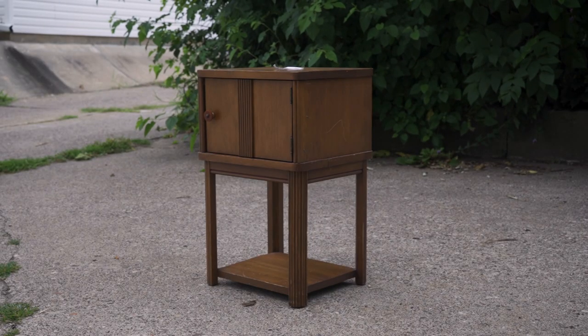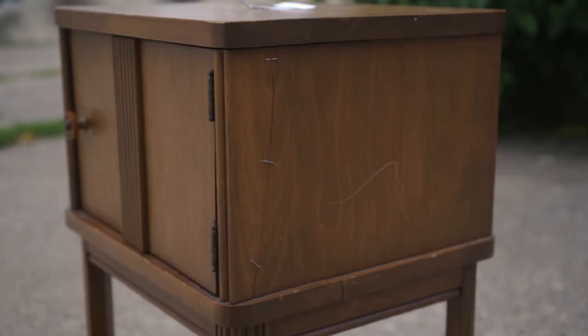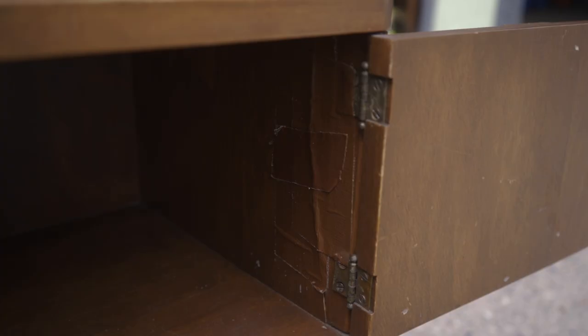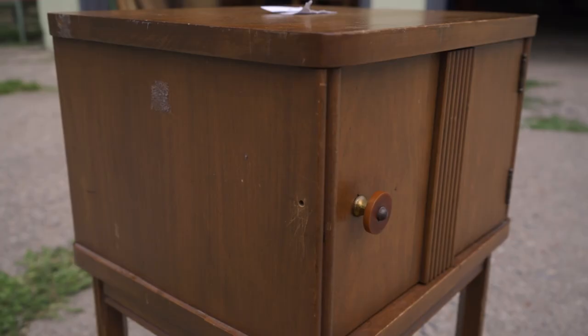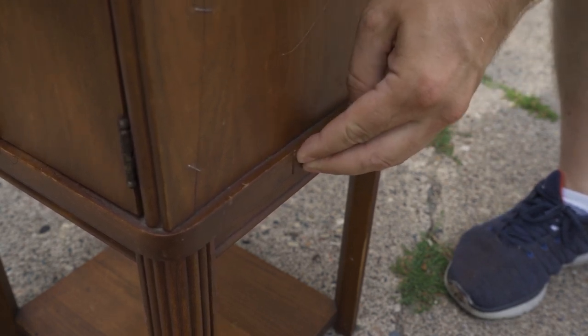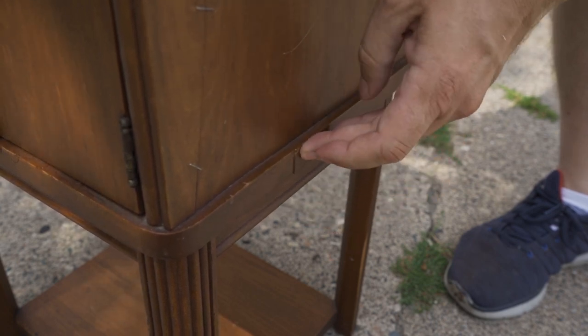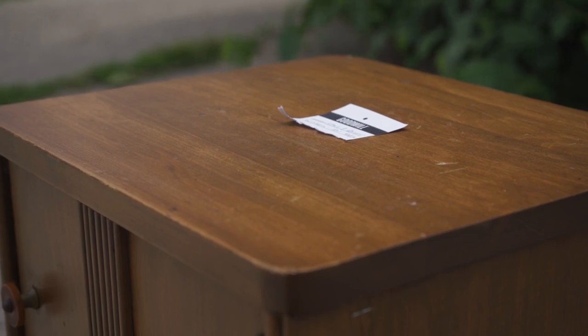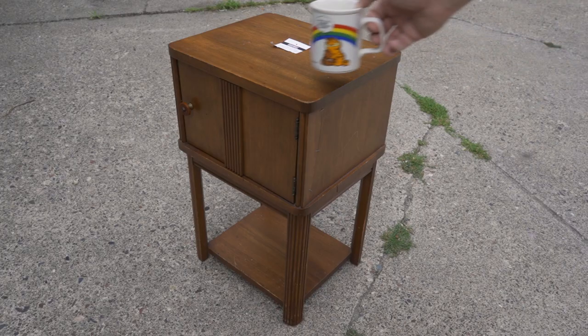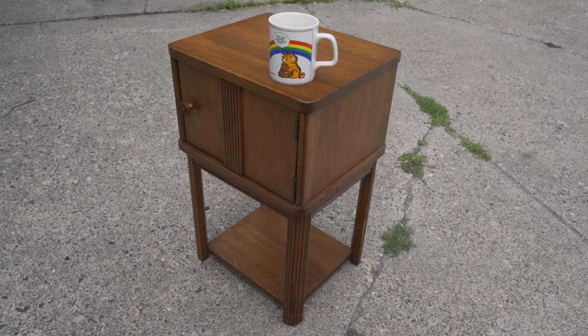In this video I'll refinish and repair this little cabinet. Probably the worst damage is this crack in the side that somebody tried to fix with staples and duct tape on the inside. It has a mystery hole in the side — not sure what the purpose of that would have been. The bottom panel has come apart at one of the glue joints so that will need to be re-glued. I found this in a thrift store. The inside smelled a little bit like tobacco and I think this is a smoking cabinet where you would keep your cigars and tobacco and things. The Garfield mug is just to give you an idea of the size of the cabinet — it's pretty small, which I like. It's easy to fit into any room.